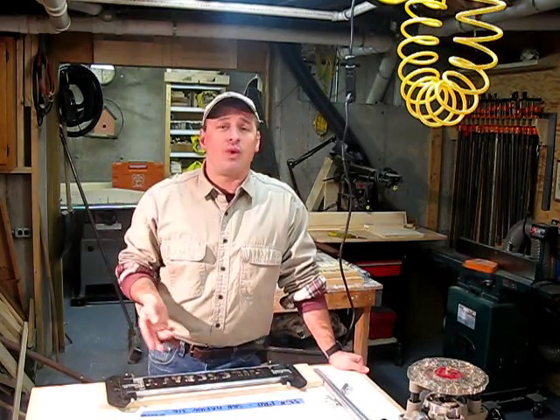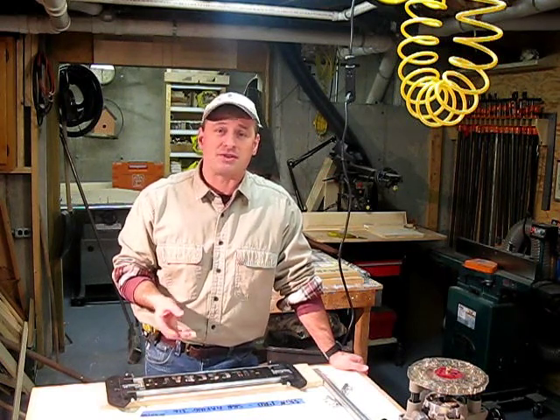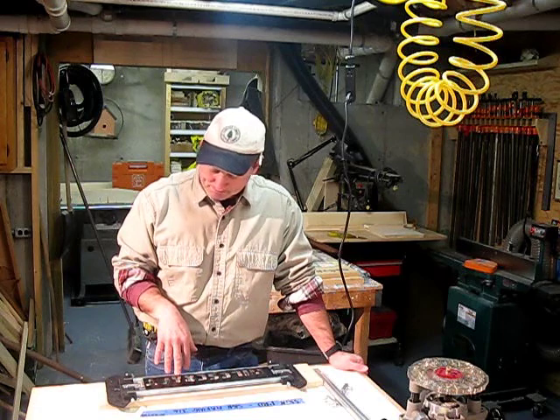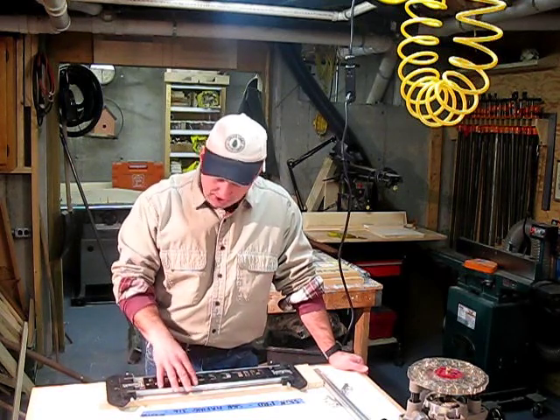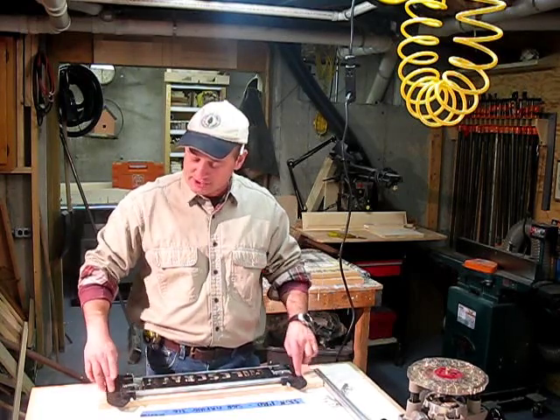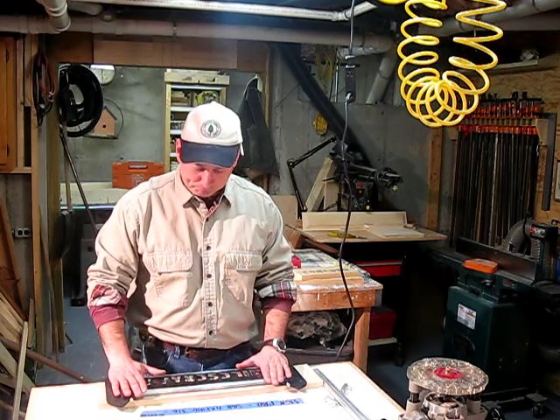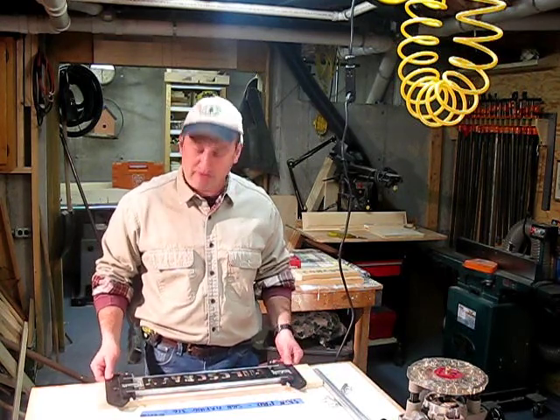There was a bit of a learning curve, but once that was over, I was churning out signs in five minutes. It was a lot of fun, very easy to use, and pretty straightforward. The jig itself is durable and attaches to the workpiece very nicely — you can use screws or clamps and screws. I just found it very easy to use.